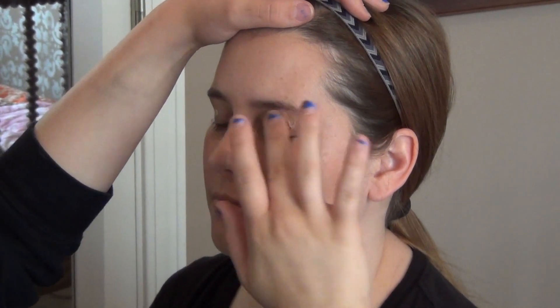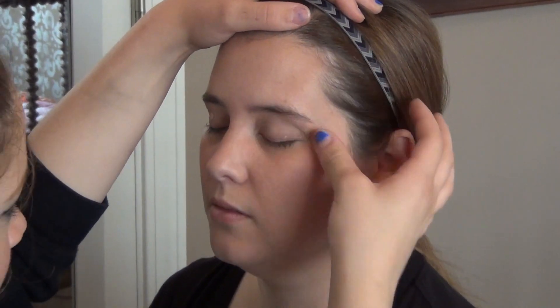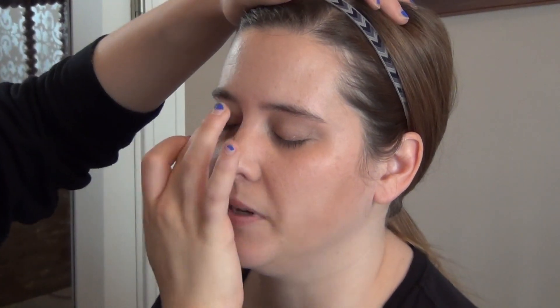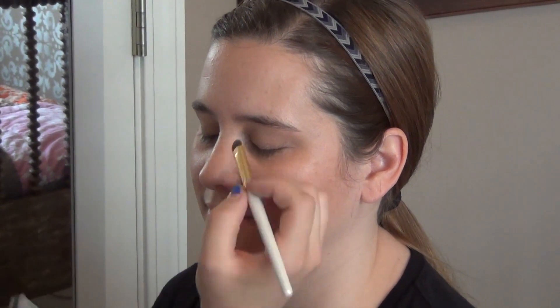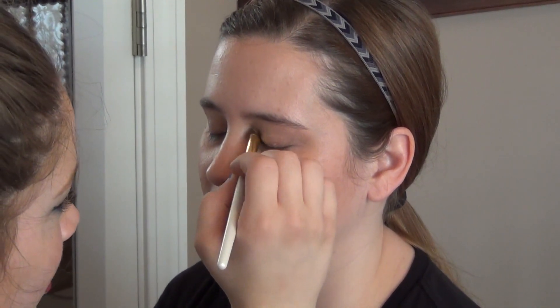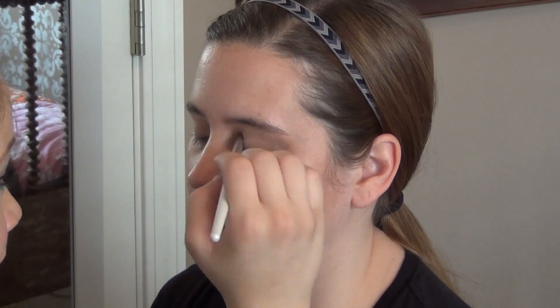I'm going to start with a primer and I am just going to use a concealer — the same one I used on her face earlier. And then to brighten up her eyes, I'm going to take the Tarte 9 to 5 palette and I'll be using that a lot. I'm using the light champagne color to go in her inner corners and on her brow bone, and then I'm going to take that same color and put it on her whole lid.